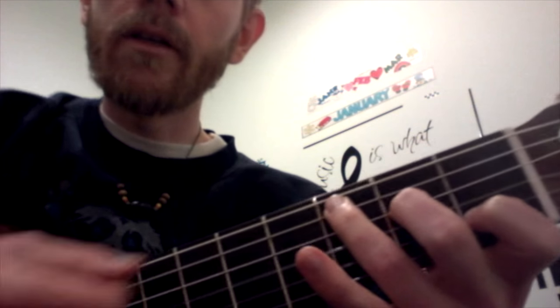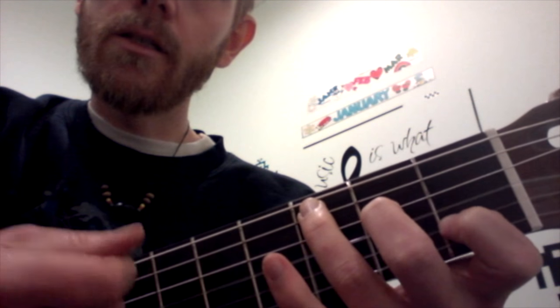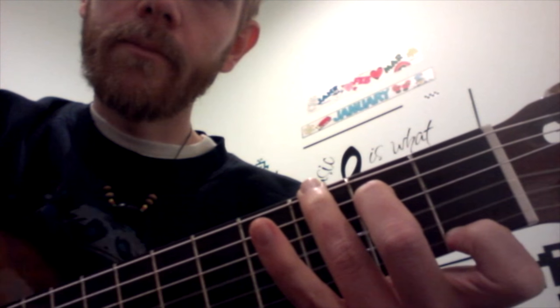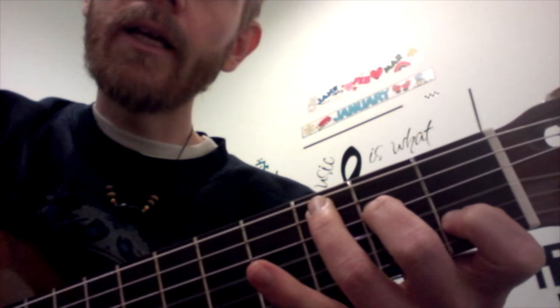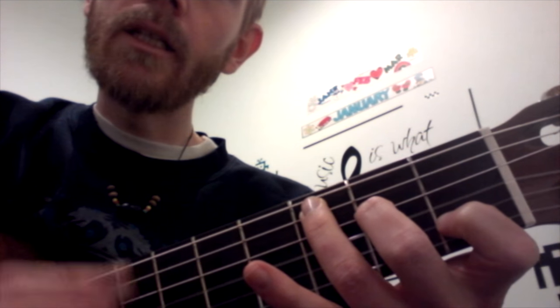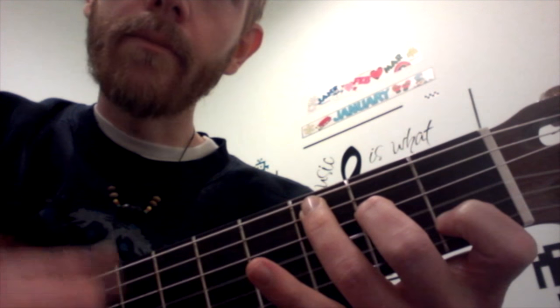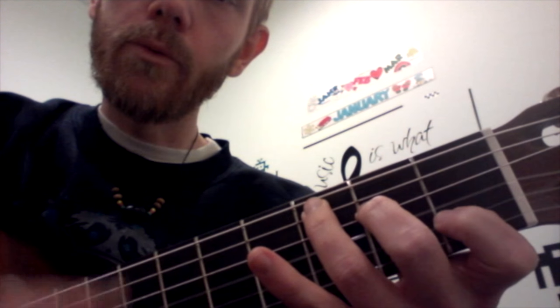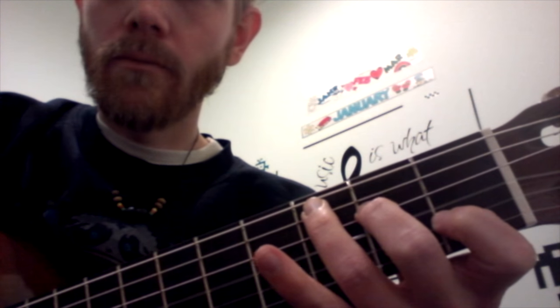So here we go. Mary had a little lamb, a little lamb, little lamb. Mary had a little lamb, its fleece was white as snow. Okay, very simple song.